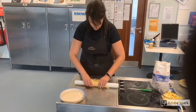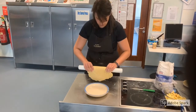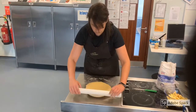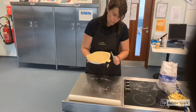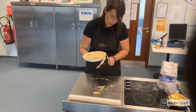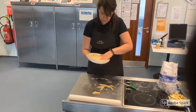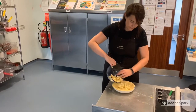Use your rolling pin to lift one side of your pastry, slide your plate underneath and place on top, trimming the edges with a sharp knife. Now add in your cooking apples and spread out evenly.